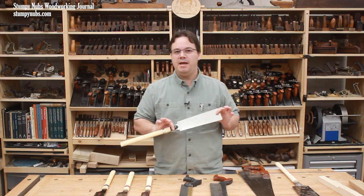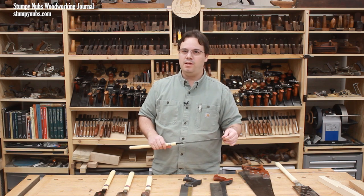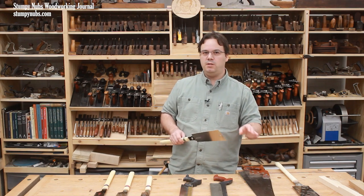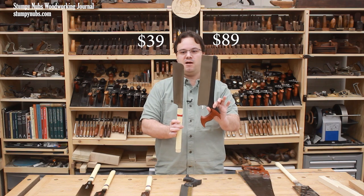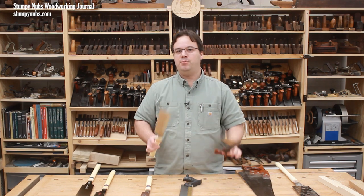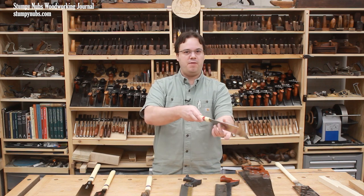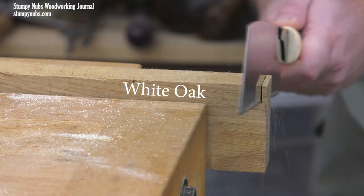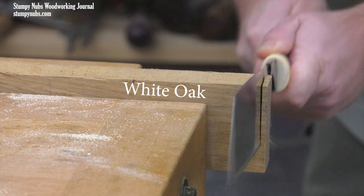Japanese saws are surprisingly affordable compared to western saws of similar quality. The ones that I use are made in Japan and they cost between $30 and $40 from the small Missouri company where I buy them — I'll link to them below this video. Compare that to a well-made and sharpened western saw that is capable of making the same precise cuts. Precision is perhaps the biggest benefit of a Japanese saw. Besides being easier to guide because of that pulling motion and the finer kerf, they also provide better feedback or feel for the cut — this is something that can't really be described, you just have to experience it.